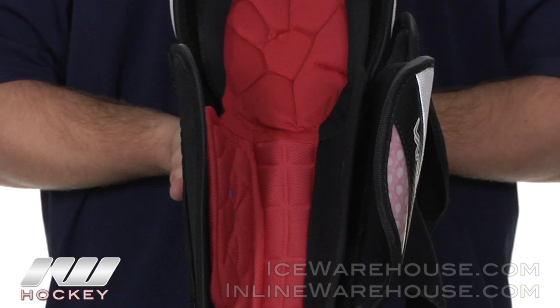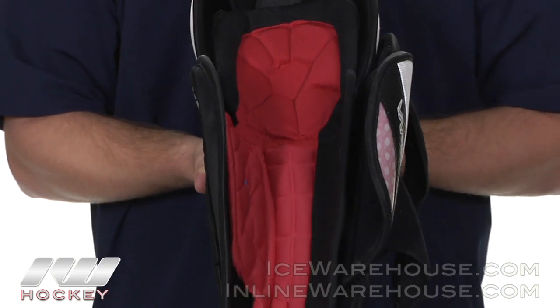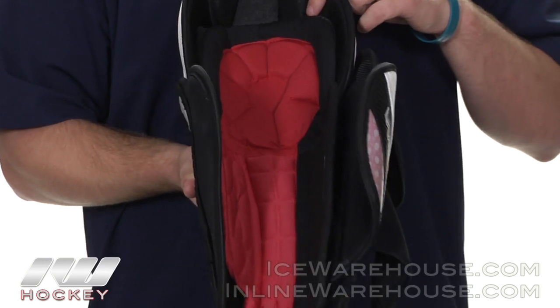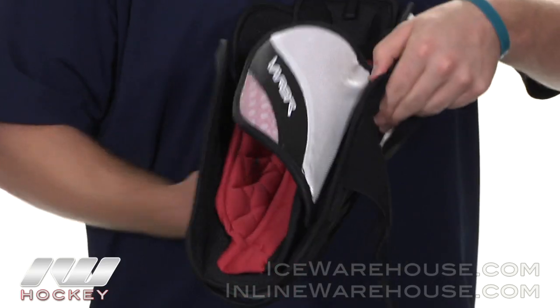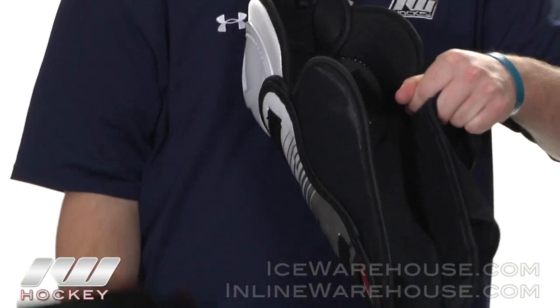Taking a closer look at the liner of the APX shin guard, Bauer used the same 3D Thermomax Plus liner found in the shoulder pads and elbow pads in the APX lineup. The 3D Thermomax Plus liner is moisture wicking, helps keep you cool, and helps fight odor. The liner is fully removable, and this calf guard is also removable, adding a custom fit and custom feel throughout your shin guard.